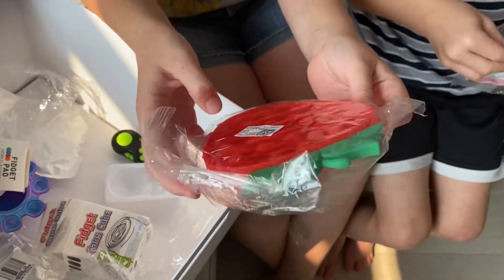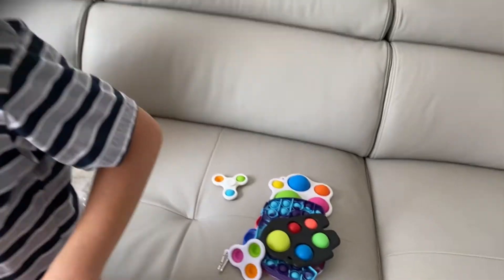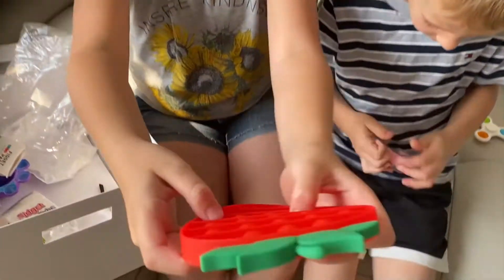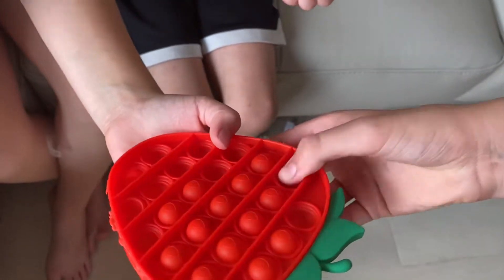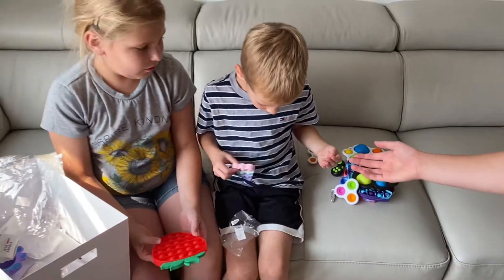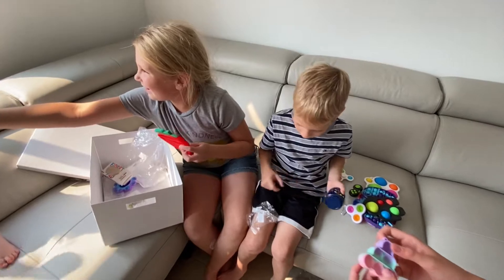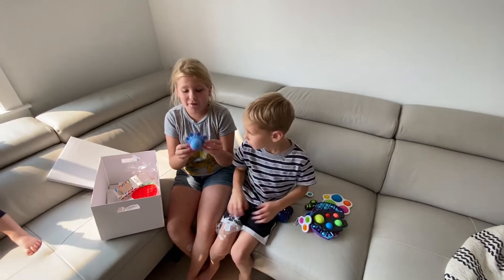It's a strawberry one. Want to open this one? No way. You have so much pop-it. You're supposed to feel this — it has like these little drops. Feel it. It's so nice. Oh, that's so nice. It fell out? Here, I can put it back in there. Oh, you can put that like on a keychain. This is so nice. I think this is one of my favorite fidgets.